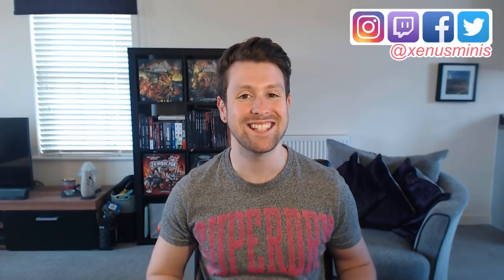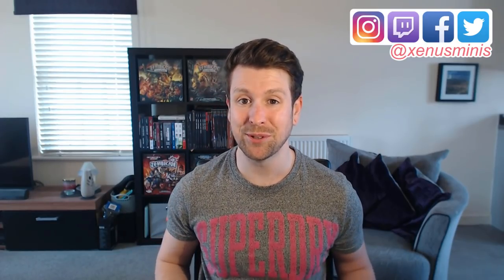Hi guys and girls and welcome back to Zenos Minis. My name is Greg and this is your weekend quick tip. Short tutorials are focused on specific things within the hobby, and we're continuing with the base theme this week. We've already covered how you can create a toxic Nurgle base, a Martian Badlands, and also an alien ice world.